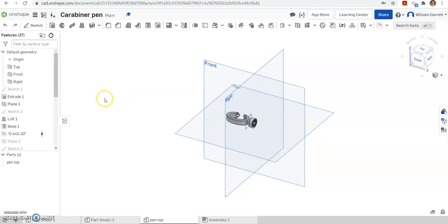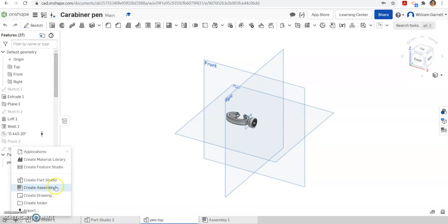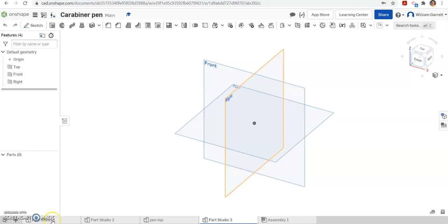Hello, and in this video we're going to be adding to our pen. This time we're going to be creating the ink cartridge and the tip of that pen. I'm going to start a new part studio for that, and I'll name this part studio 'ink cartridge.' Later on we'll look at how to add the different colorations when we do the top portion, but right now we're just going to do where the ink actually goes in that pen.